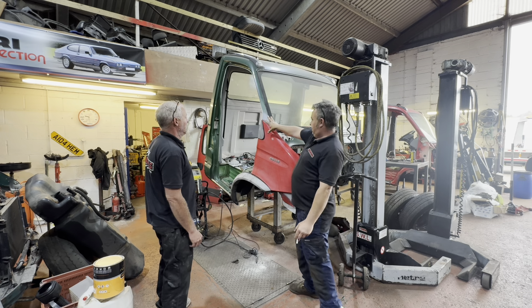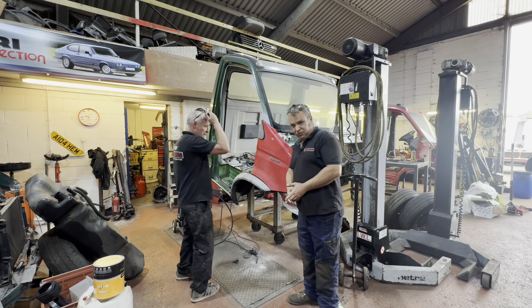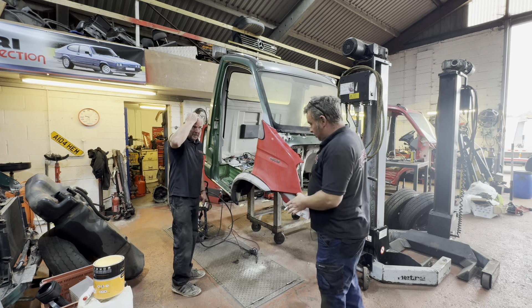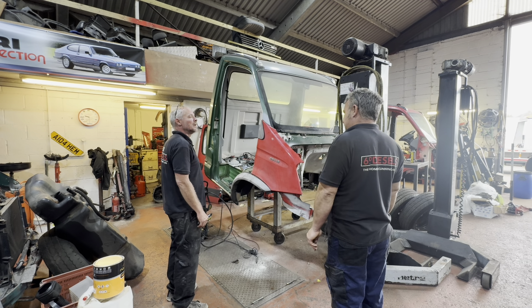We've just got the last bit to finish over there, and then we are going to make this Rosso Maranello rouge red. You'd have thought that 'rosso' might actually mean red anyway, so I don't know why the paint is called Rosso.